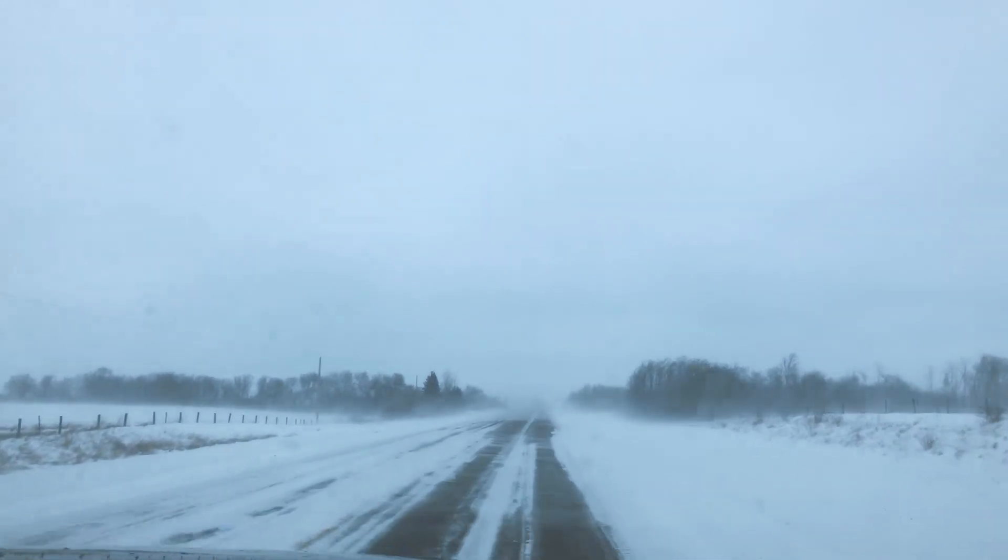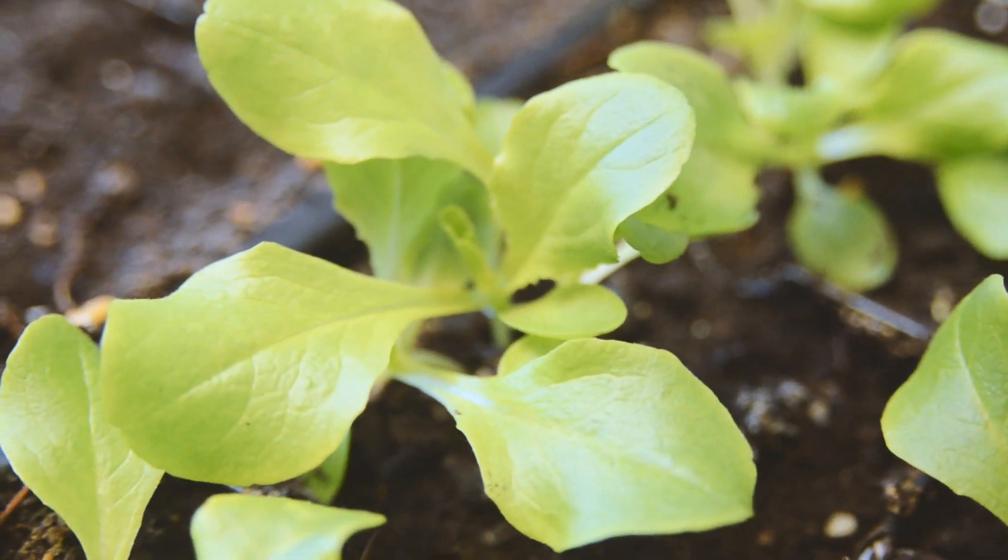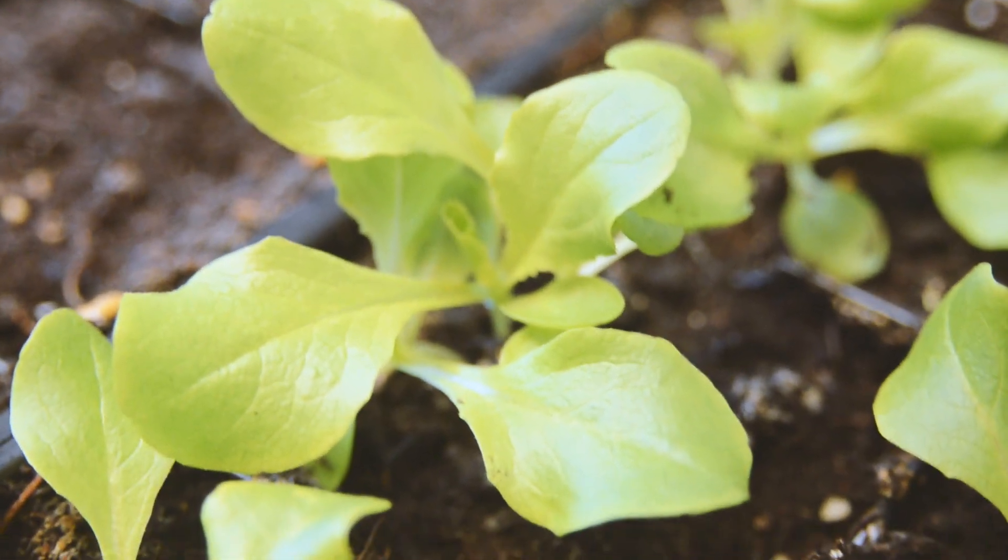Well howdy folks, we are still in the tail end of our polar vortex here on the prairies — still pretty chilly outside, coming off some serious cold temperatures. But I've still got gardening on the mind, I refuse to be defeated. So we're going to continue on with our lettuce growing project. Our little seedlings have finally come around and are starting to look pretty good, so it's about time to plant them out into some jars using the Kratky method of hydroponics. Stick around and we'll get these guys into their jars and start their growing process.